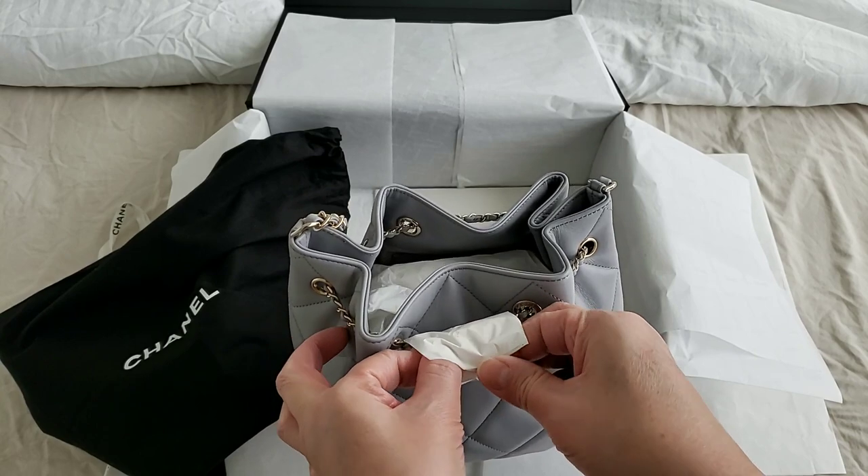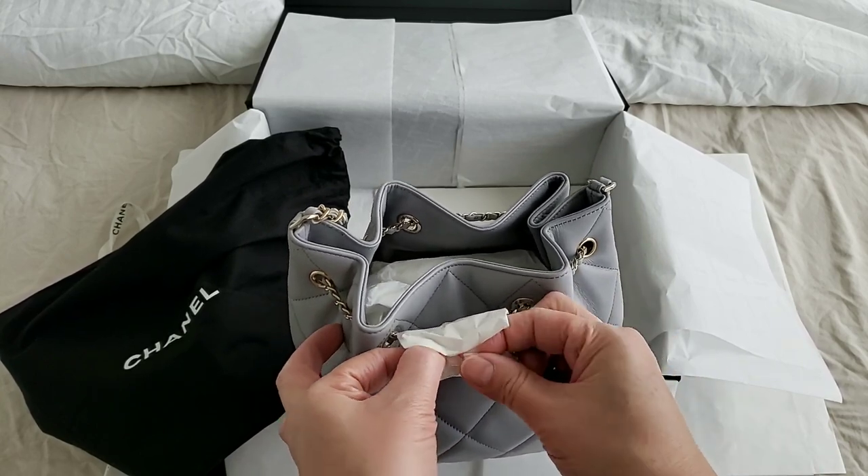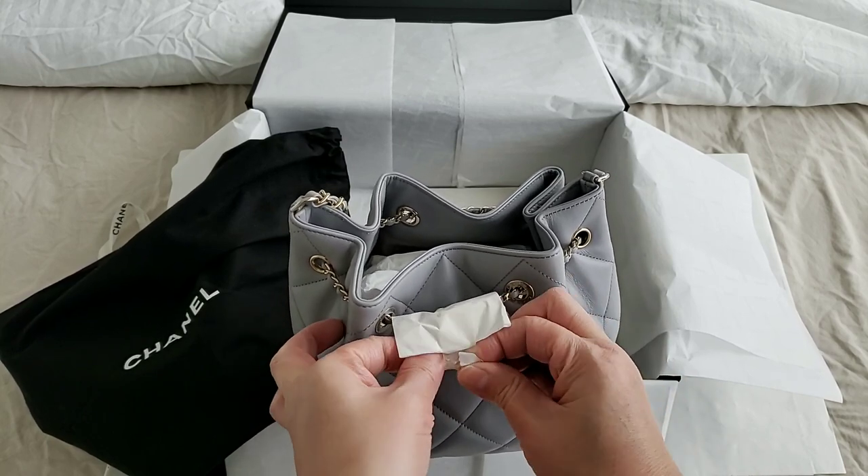This was just released today. I just came back from the Chanel boutique and as you can see, it's all wrapped up really nicely. I believe it is from the factory.